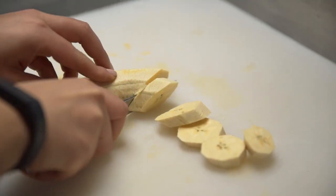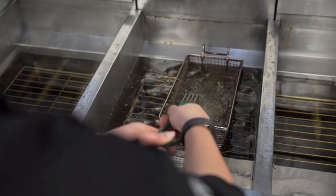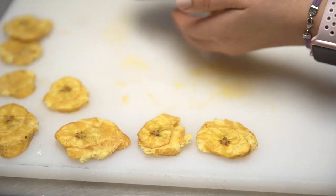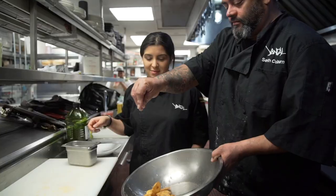For the plantains, we want to make sure that they're nice and green on the outside, and cut them about a quarter of an inch thick. Put them into the frying pan and fry them for about two minutes on each side. We'll take those out, smash them, and then put them back into the fryer and finish them off with a little salt.